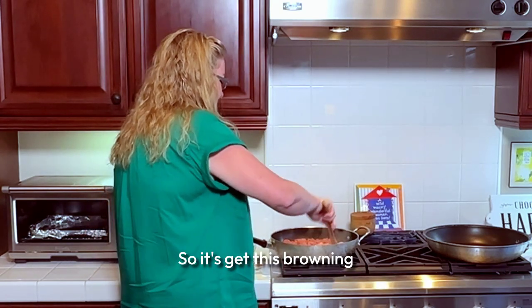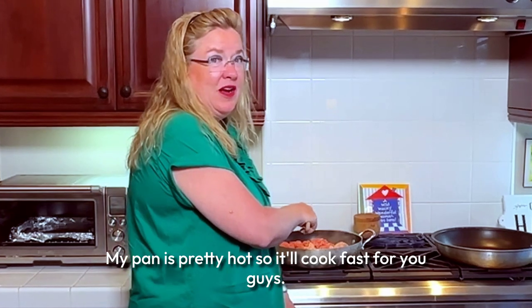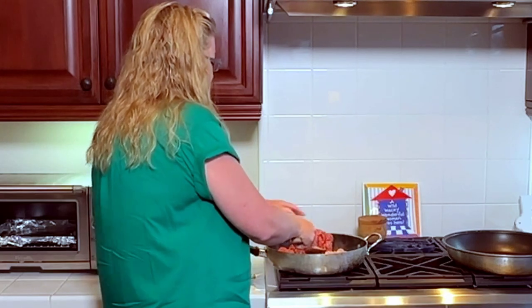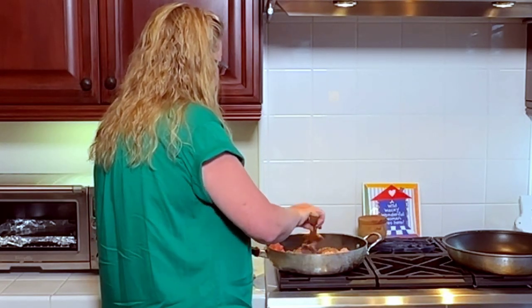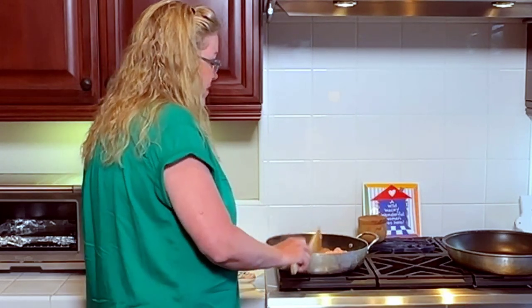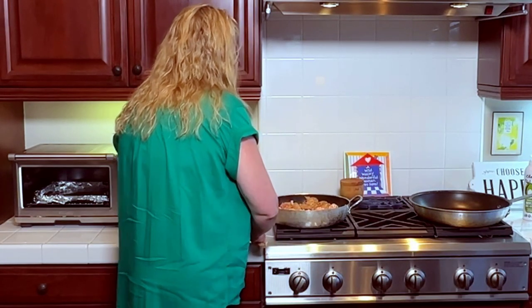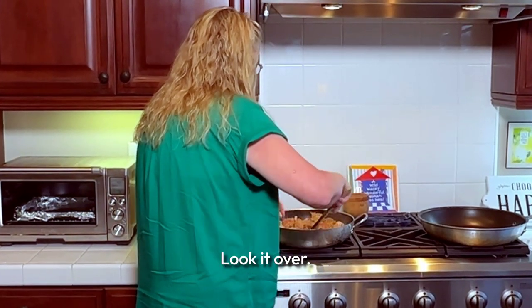Let's get this browning. My pan is pretty hot so it will cook fast. Just flipping the meat over and browning it here.